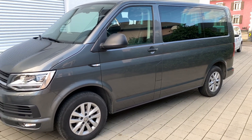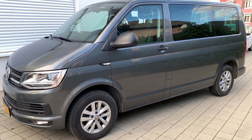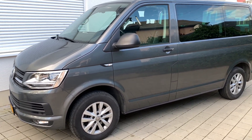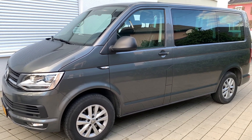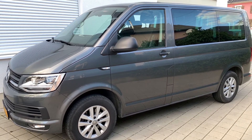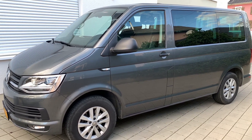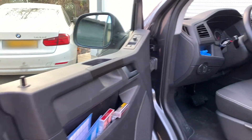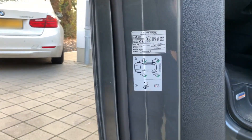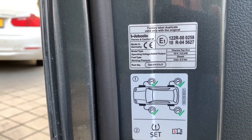This is a brief instruction and follow-up on how I did the conversion of the auxiliary heater from a Volkswagen T6 Multivan, manufacturing year 2019, into a parking heater. We have this nice car with a pre-installed Webasto Thermotop Evo.